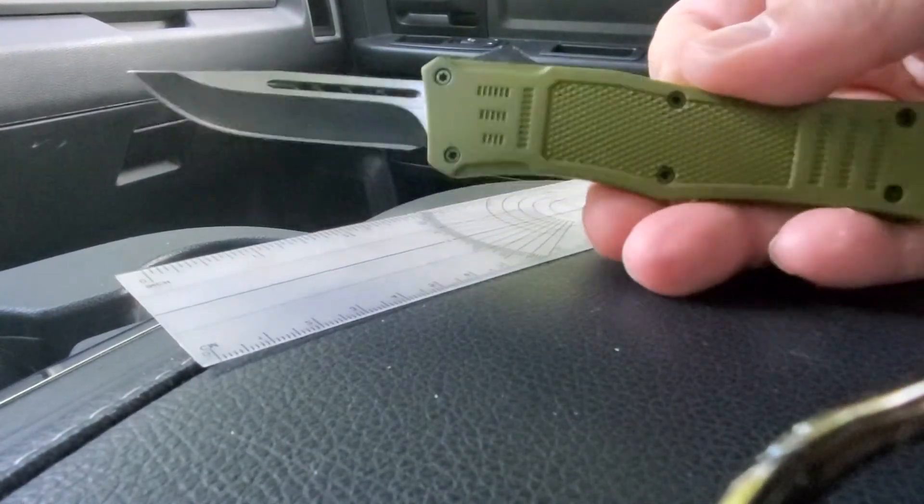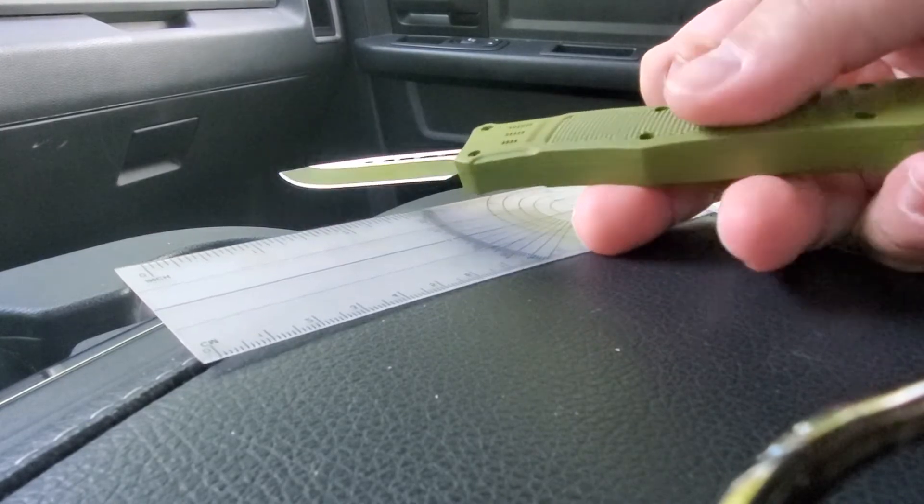Pretty nice construction — it's got those screws in it so you can take it apart, clean it, and do what you need to.